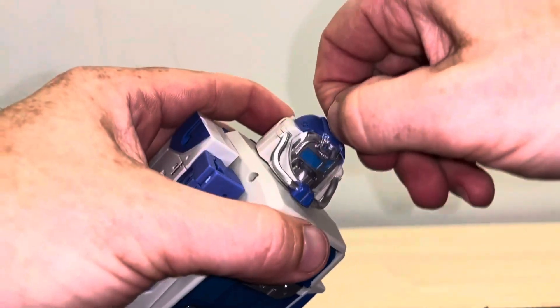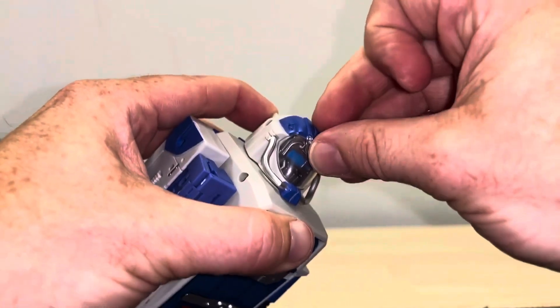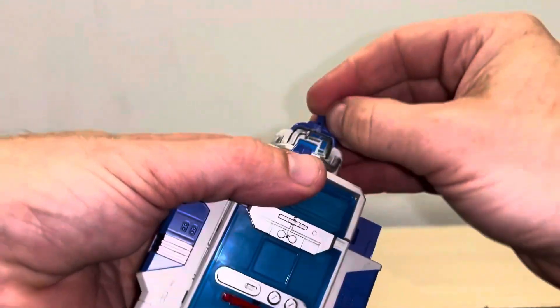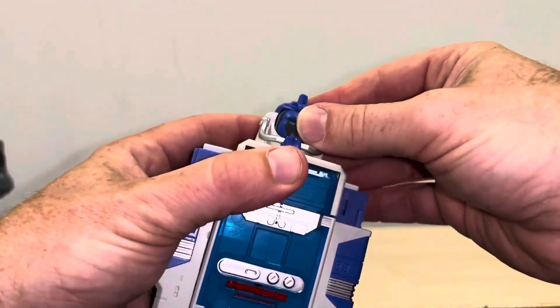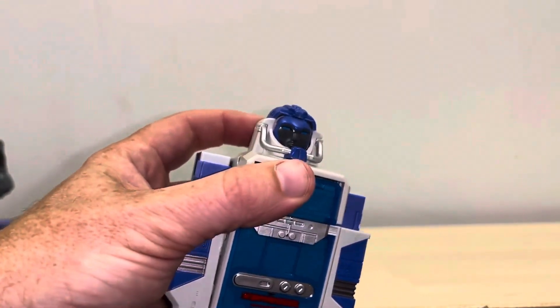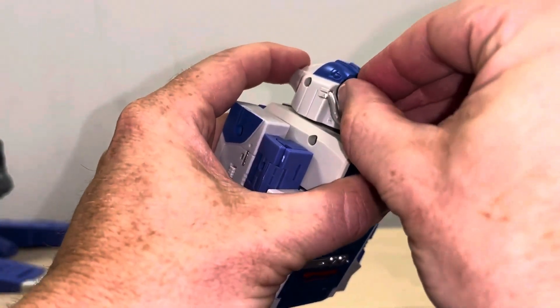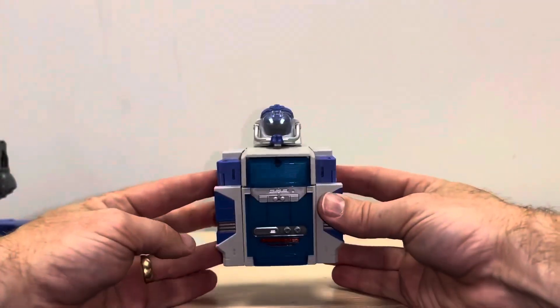That's pretty much done. All you need to do now is turn the head back — this is really awkward. Lift up the lever, try to turn it around. If you don't have any joy, pop the visor up or off, push with your thumbnail in there, turn it around, close the lever down, pop the visor back on. I can see most people doing that to be honest because it's just really quite fiddly. There's the chest piece — that's ready.